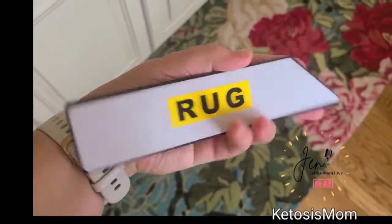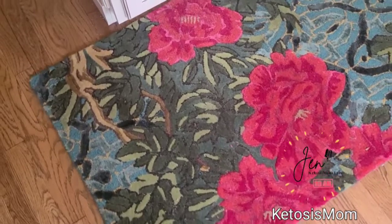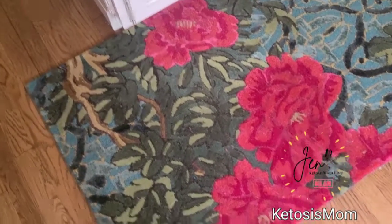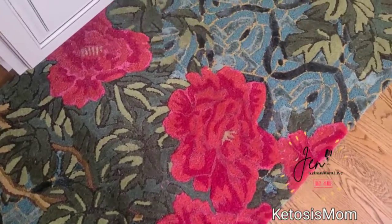One side will say rug, one side will say floor. Right now you can see that my rug moves all around on the floor, and that is what we are trying to keep from happening so we don't have anyone having any falls.